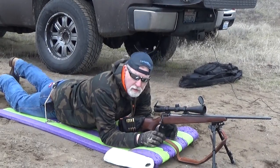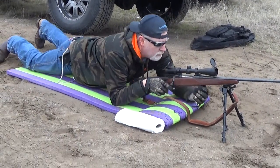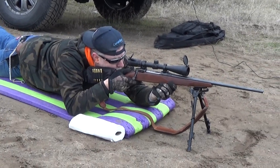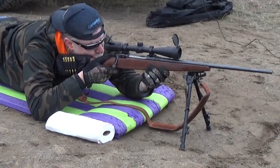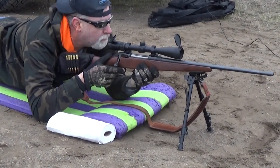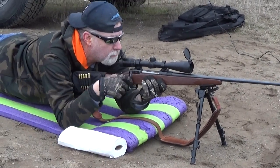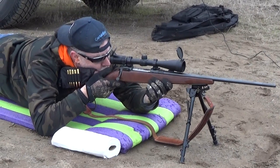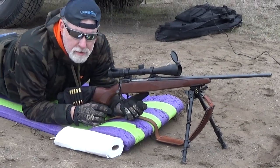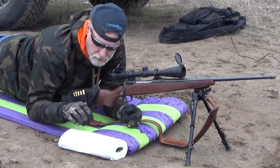Now we're going to give you some base shots off the .06 with the chronograph, then we're going to slip this on and give a couple more shots and see what it does. And as always, eyes and ears. That one's 3,013 feet per second. That one there was a little close to the sides — we'll go with 3,100 feet per second. Nice little average there.